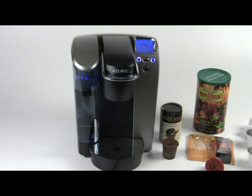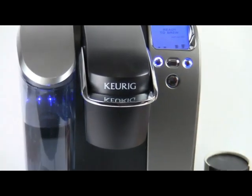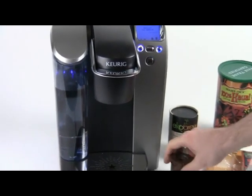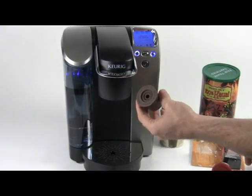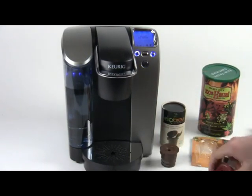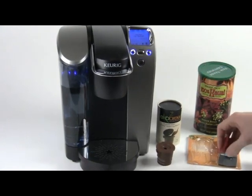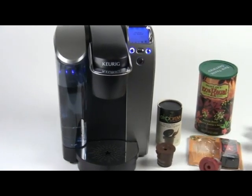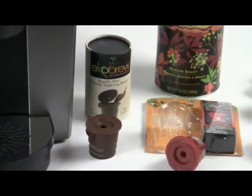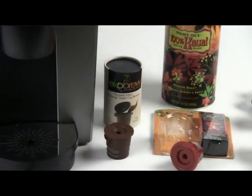Hey everybody, this is Brian with Aromacup.com. Thank you for joining me here today in my virtual coffee shop. Today I'm going to give you a little overview of the differences between the Echo Brew single-serve coffee making option and the Solo Fill Cup, which is another single-serve option for Keurig machines. Both of these are great ways to be green about your coffee making.